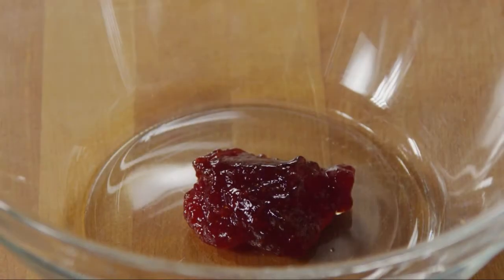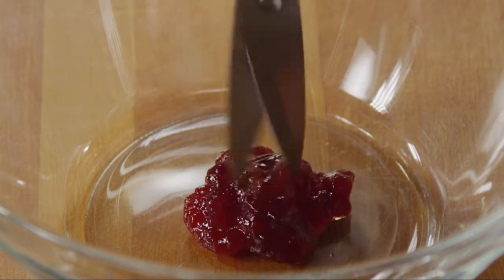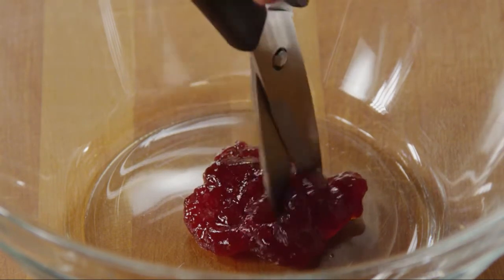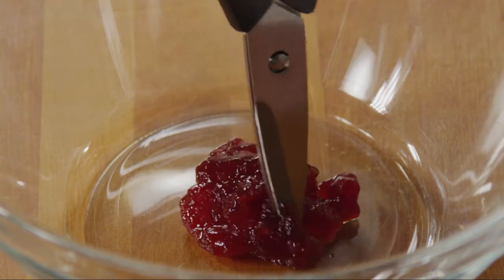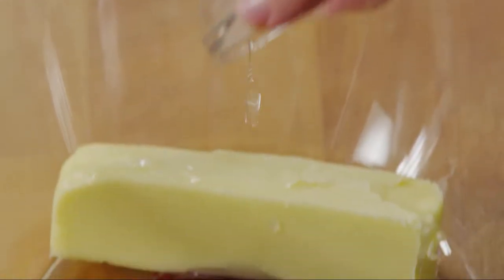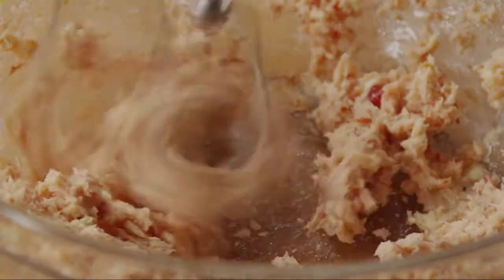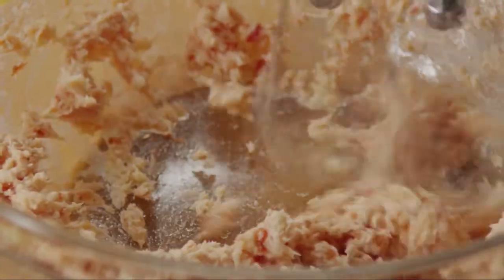Start with two tablespoons of strawberry preserves in a large bowl. If there are any large chunks of strawberries, snip them into smaller pieces with kitchen shears. Add one cup of softened butter and a half teaspoon of almond extract. Beat with an electric mixer on medium speed until everything is well combined.